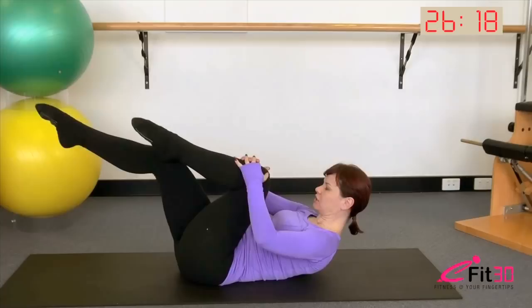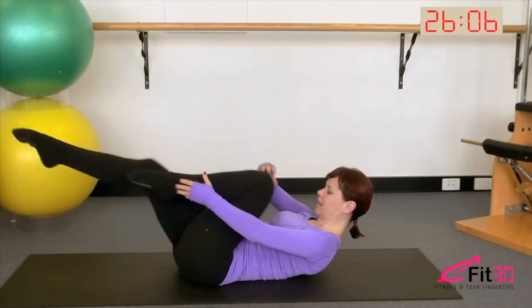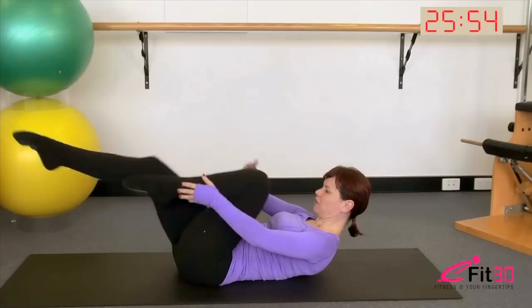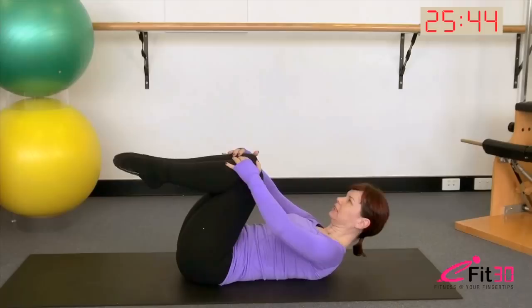Exhale and switch. You can either keep both hands going to one knee as we currently are, or go into the classical hand position which is outside hand to ankle. As you continue here, there should be no rock of the pelvis from side to side — the torso itself stays perfectly stable; it's just the arms and the legs moving. See if you can deepen the belly and curl a little higher. One more on each side, reach those toes long, and bring the knees in. Rest down for a tiny moment.